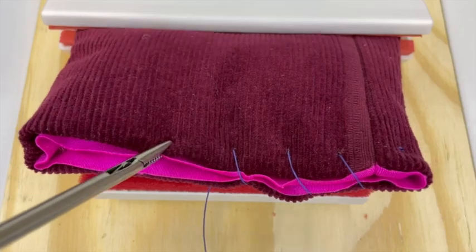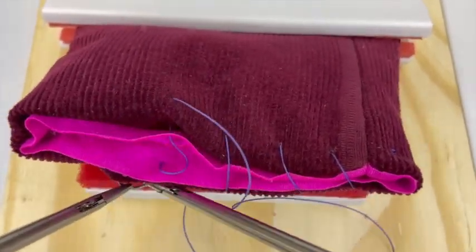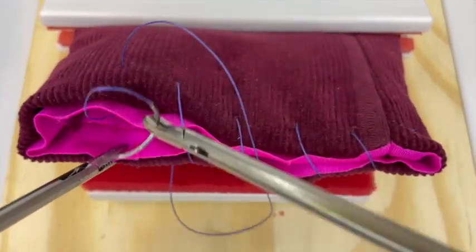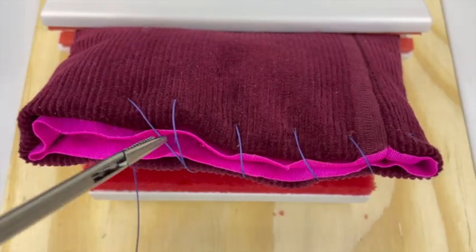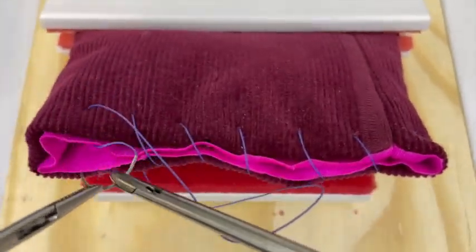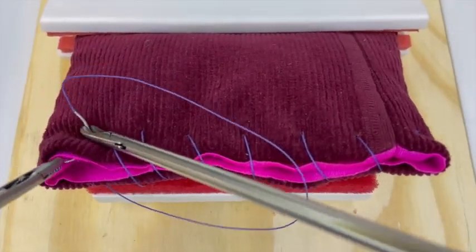When suturing on a live patient, it is important to always keep the needle within the field of view in order to avoid inadvertent injury to surrounding structures. If the needle leaves the field of view, its location must always be known. We recommend hubbing the needle at the needle driver trocar so its off-screen location is never in question.